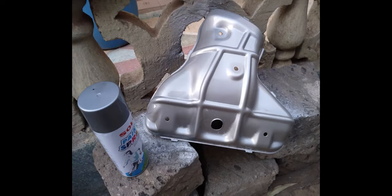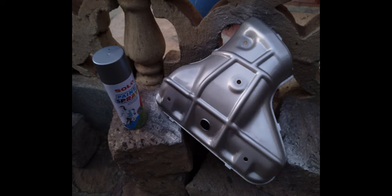Once it dries, we shall go and fit it to the engine. And this is the first dry.